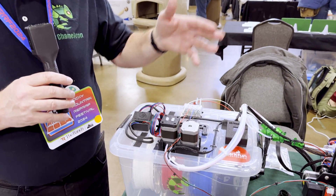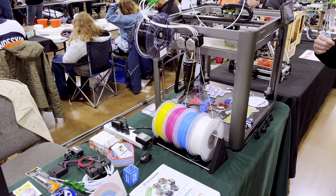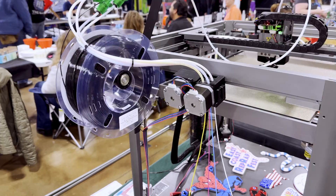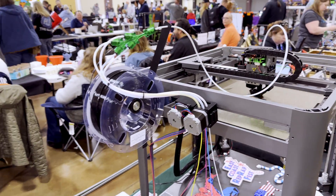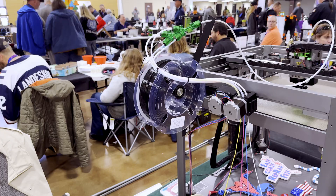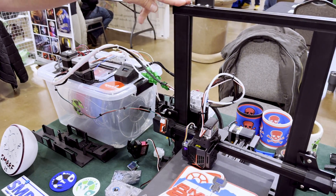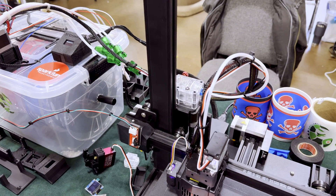Over here we have the Piopoly Magneto X with the 3D Chameleon running on it, with four colors. That's kind of the first time to see a live Magneto printing at a show, which is pretty cool. And then we have this little Ender 3 V2 here, showcasing some of the things that we've done with the Mark IV.